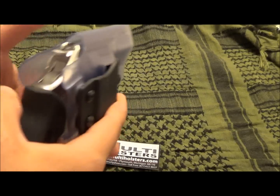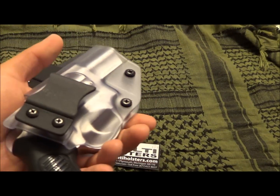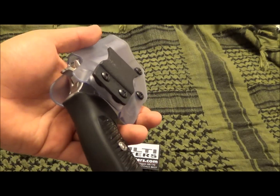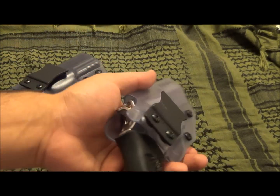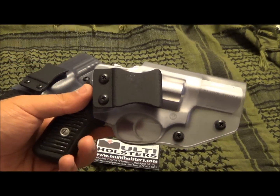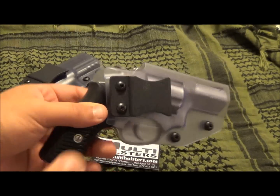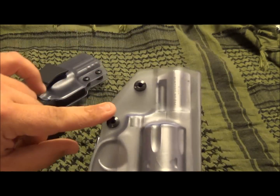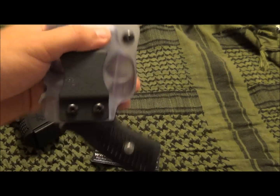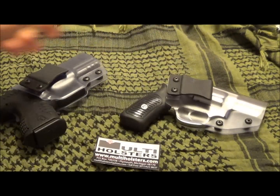I want to show you these two holsters. I've been looking for a holster for the SP101 for a long time — I had it outside the waistband but it just wasn't comfortable. I actually carried this yesterday and it's very comfortable. It has simple screws to adjust tension, and I got mine pretty loose and still it doesn't fall out.